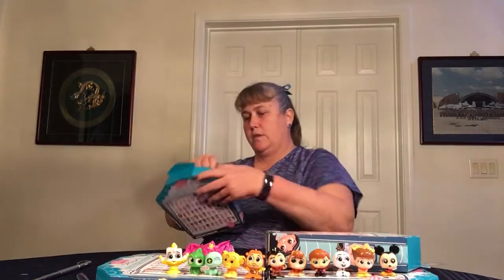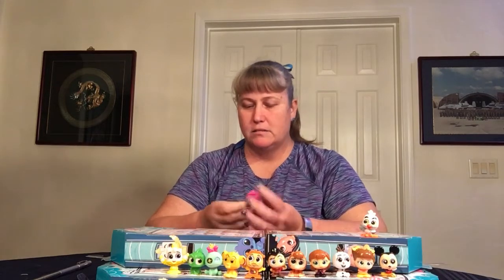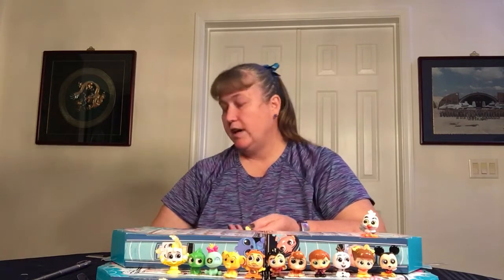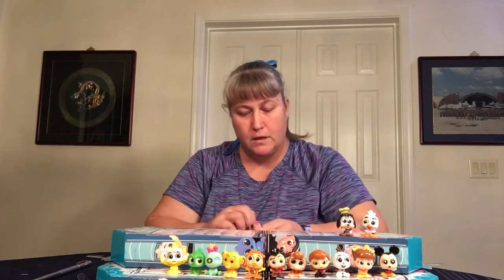We got one — any guesses? It is... Scuttle! Little Mermaid. Yay, we got one! Six more to go, and I have seven packets left. We got Goofy — I've got Goofy already, but Mickey and Friends, and Goofy is super rare. Scuttle, by the way, is common, so it's funny again that it took this long to get that one, but so happy.